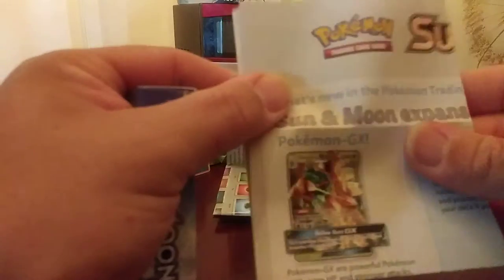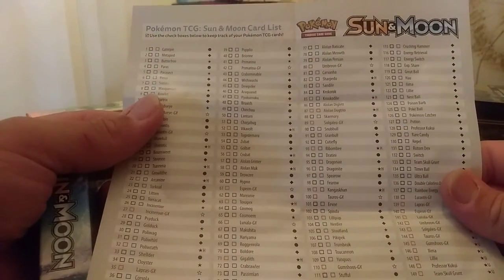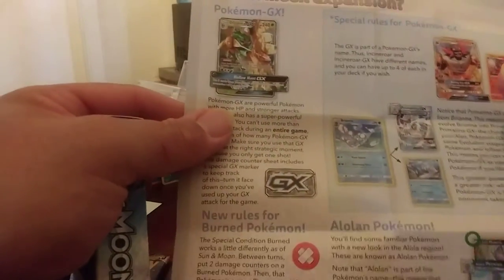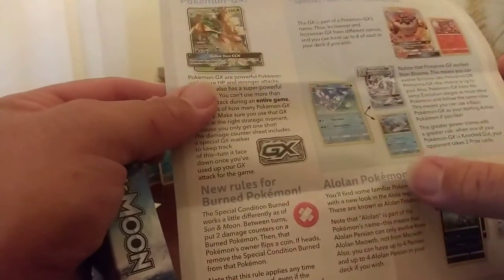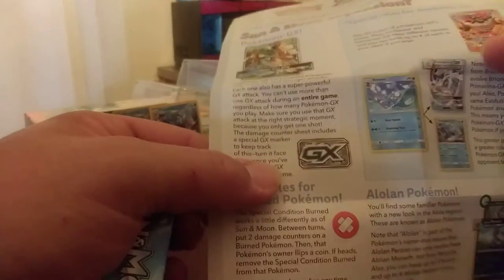This comes with — let's see what it says here — oh, it's a checklist. A checklist of all the cards that come in the Trading Card Game Sun and Moon card list. And then it tells you the special rules for Pokemon GX, here's the Alolan Pokemon, and the new rules for burn Pokemon. So it gives you a little bit of information there.